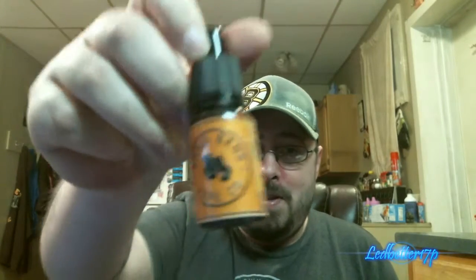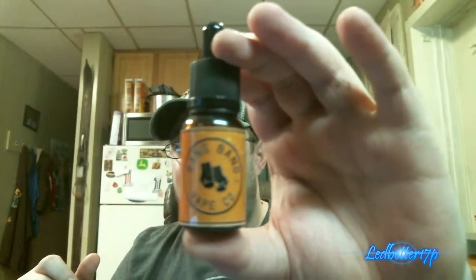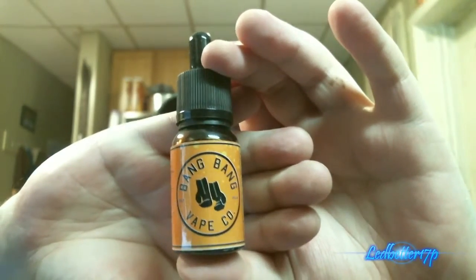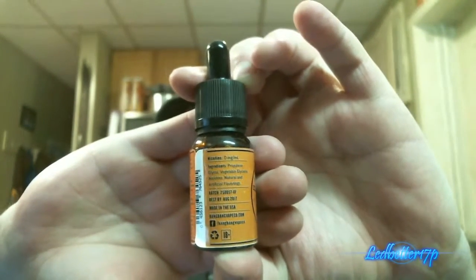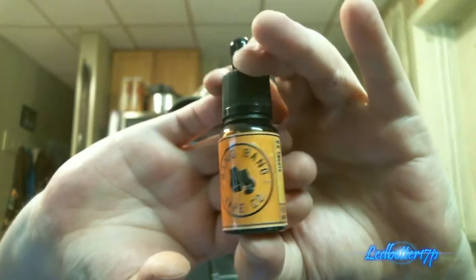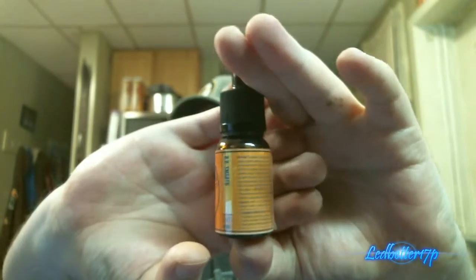We're going to rate BB Smooth on three different things: bottle packaging, vapor production, and flavor. First off, bottle packaging — nice little amber dripper glass bottles, nice-looking labels, child safety caps. It has all the information you need: milligram strength, ingredients, and a born-on date. The other side shows the name of the juice and warning labels.